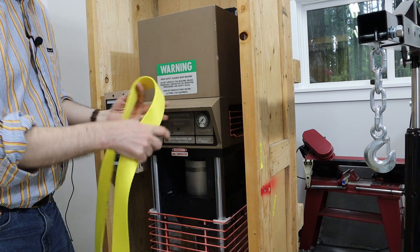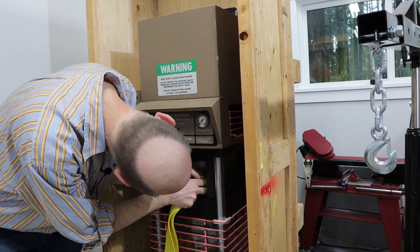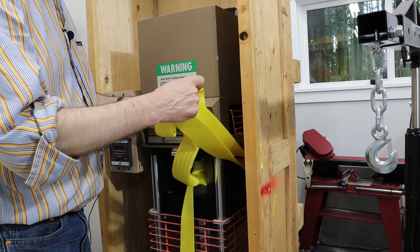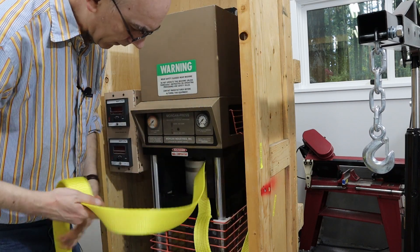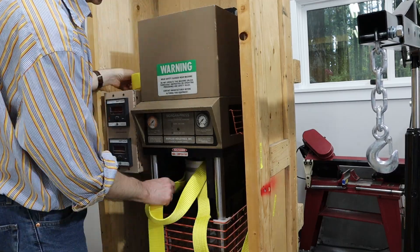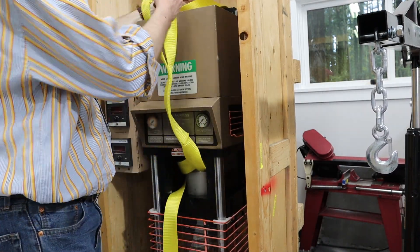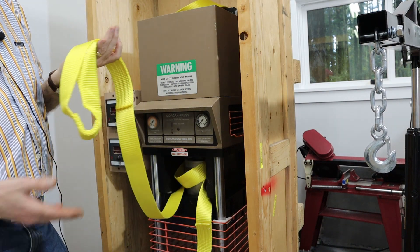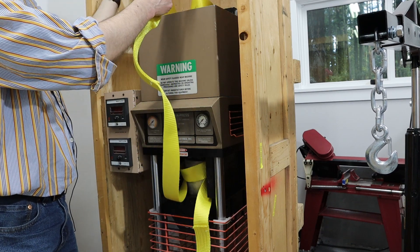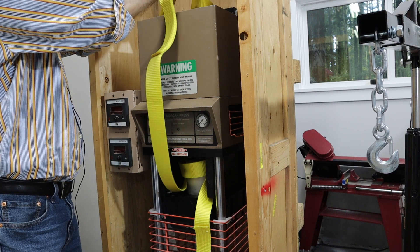I think what I'm going to try is putting two loops through here — one along here, and then another loop on the other side. I thought the strap would be plenty long, but I'm not sure it's going to be; it'll probably just barely fit. So what I'm going to be doing is having one strap this way, and then the other strap that way.